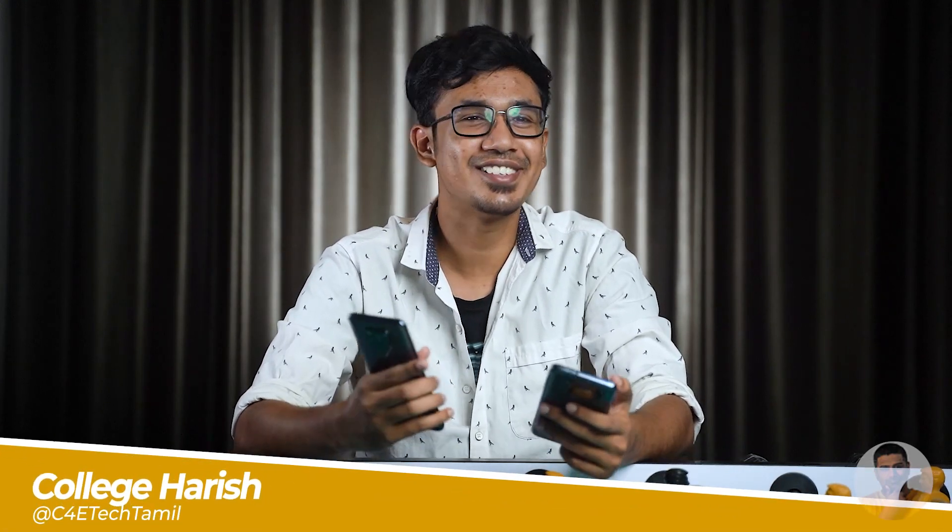Let's talk about that in this video. Let's talk about unboxing. My name is Haris — College Haris.